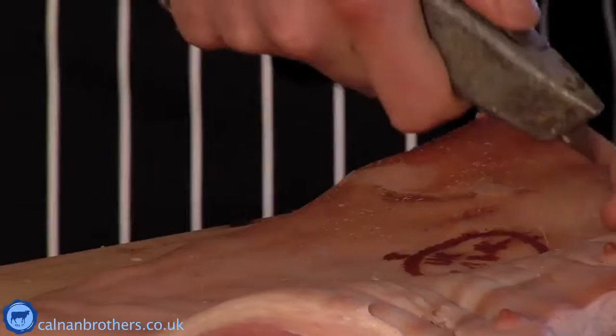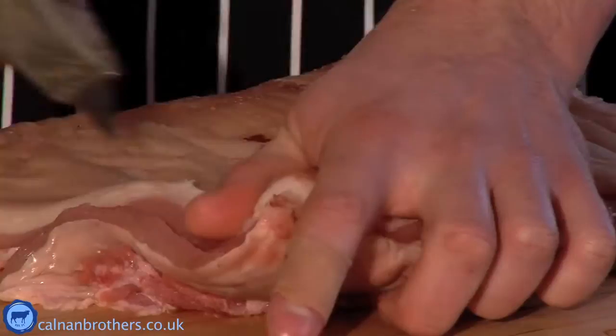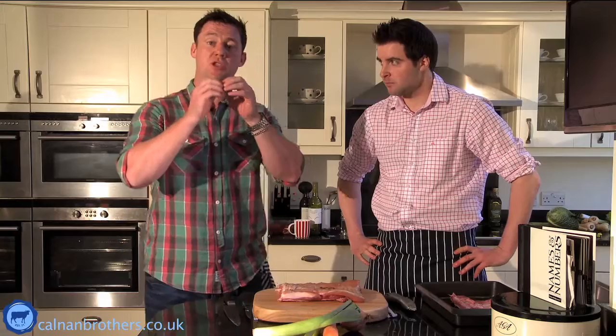There are lots of theories about how to get the best crackling. The Chinese pour boiling water over the skin to tighten it up - they say that gives the best crackling. A lot of restaurant chefs in Europe and the UK tend to start the oven off really high to get the crackling going and then turn it down to cook over a longer period. I always think that has a risk of burning the crackling before you begin, so I tend to do the opposite - I start at 160 and cook it for a long period of time.